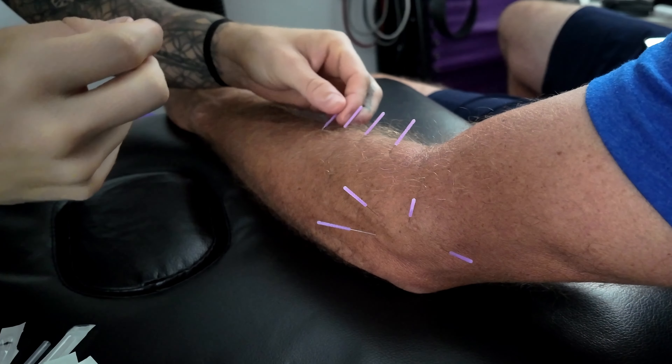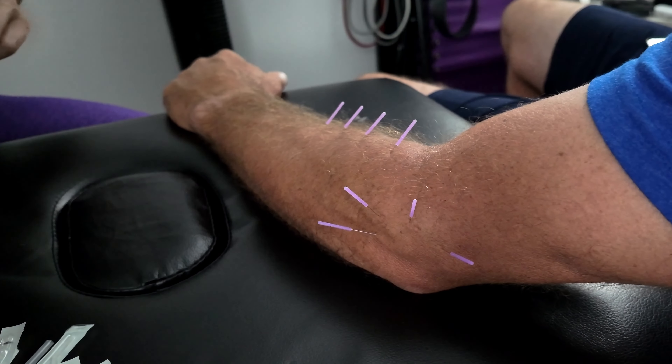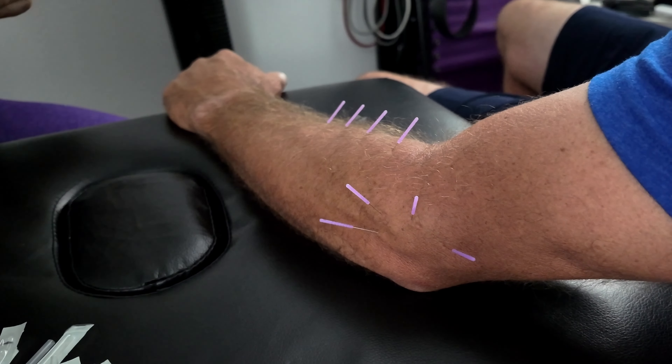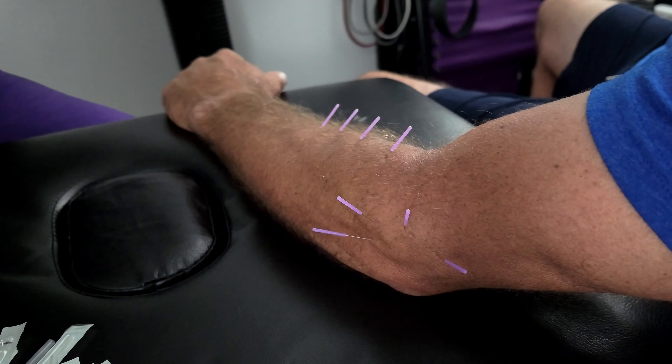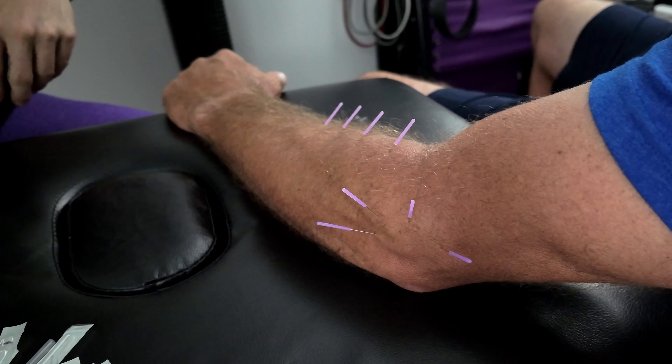Got a little twitch there — definitely felt both of those. Sometimes we get those twitches when there are trigger points, or what we call knots in the muscle. Trigger points are basically like a ball of trapped chemicals. If I hit them with the needle, it helps to release them and normalize the muscle tissue again.